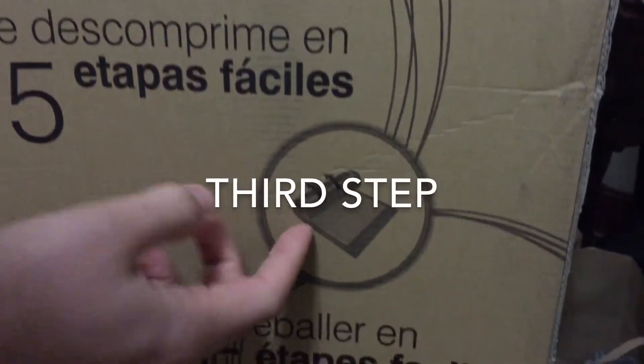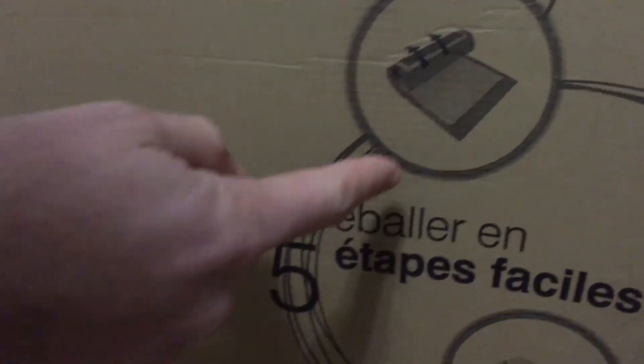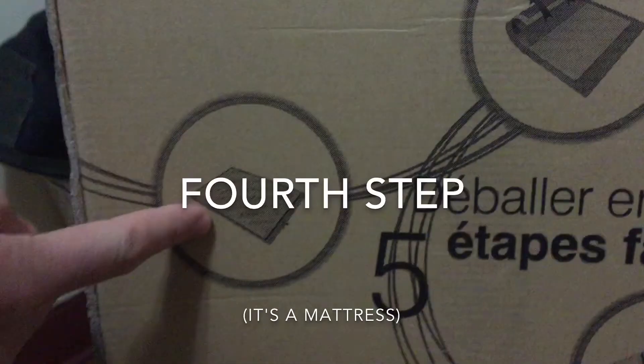And the third step, I think it maybe does this by itself. I don't know if we even have to do anything here. Whoa. The fourth step is — it's a mattress.